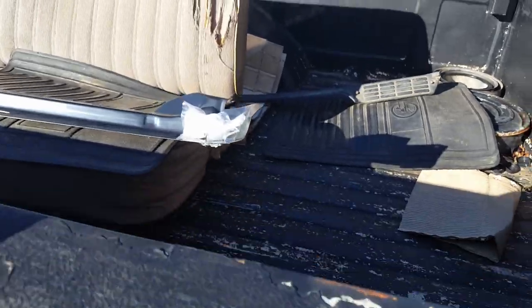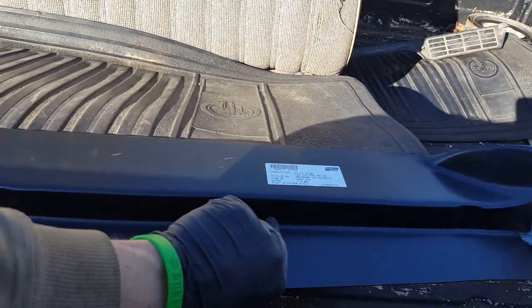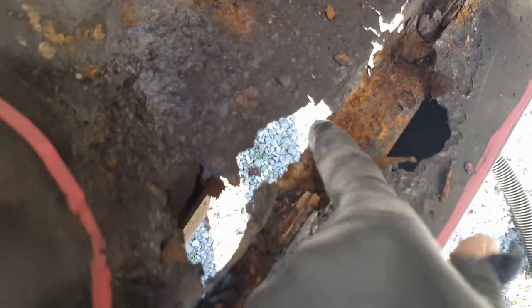I didn't know what I was doing when I ordered it and I actually ended up ordering the inside rocker - well, it's called the cab floor outer section. That's this piece here. The top of it is paper thin also, so we might end up having to use part of that.